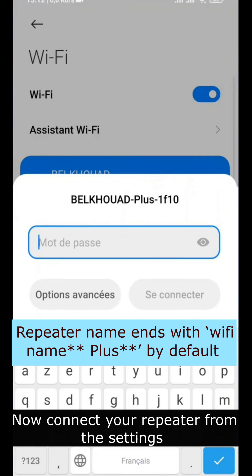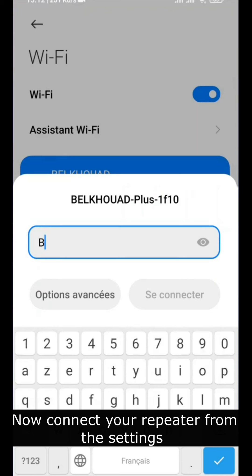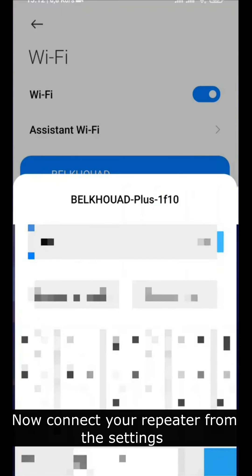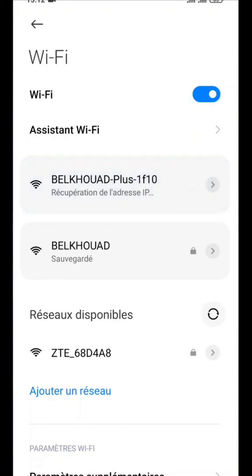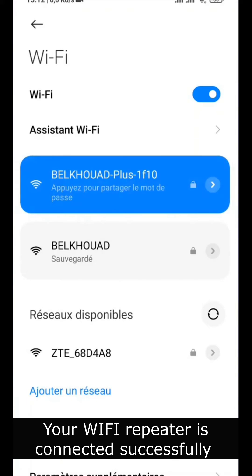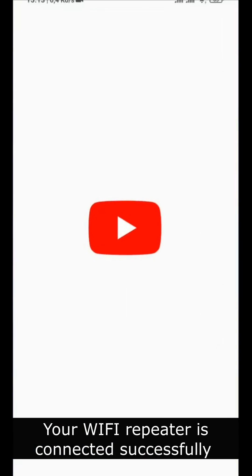Now connect your repeater from the settings. Your Wi-Fi repeater is connected successfully.